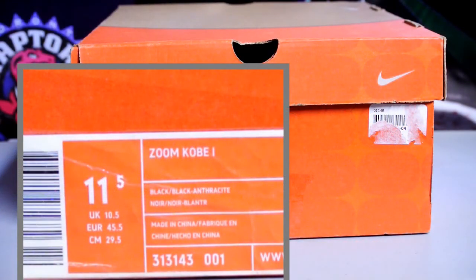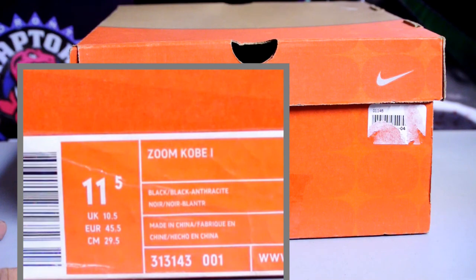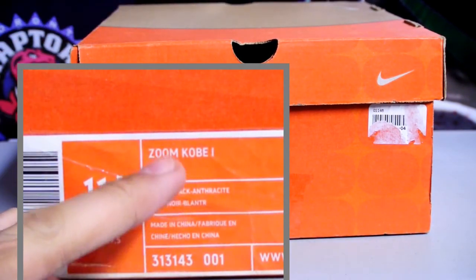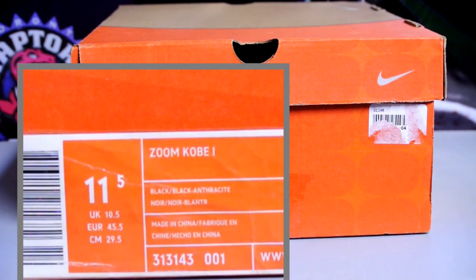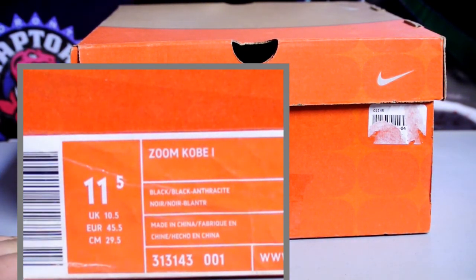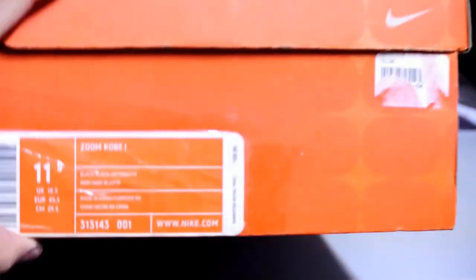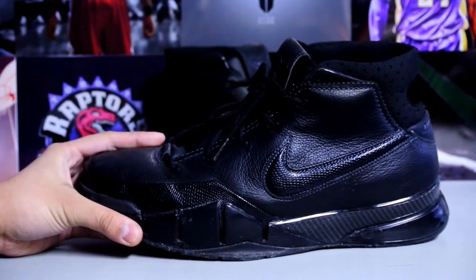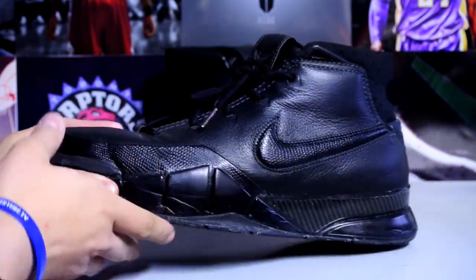Hey, what's up YouTube, got a really special video for you guys. Got a new pair of shoes right here — you might use pickup — this is the Zoom Kobe One, of course this is the OG, size 11 and a half. It says black/black anthracite on the box, retail was $130 back in the day. Let's get right into it — here they are, the Kobe Ones black colorway.